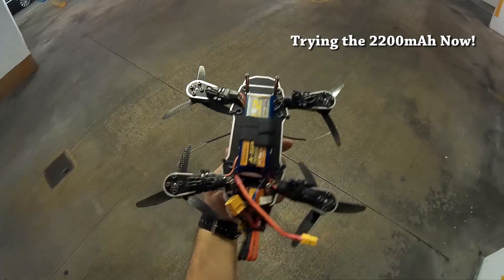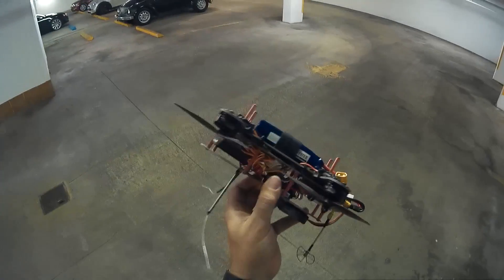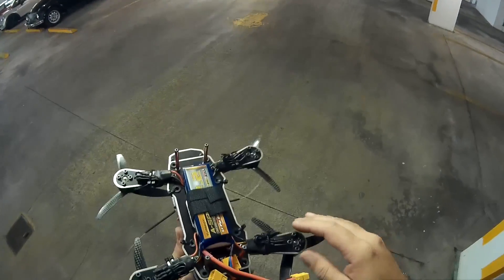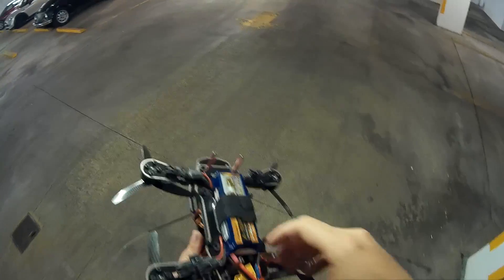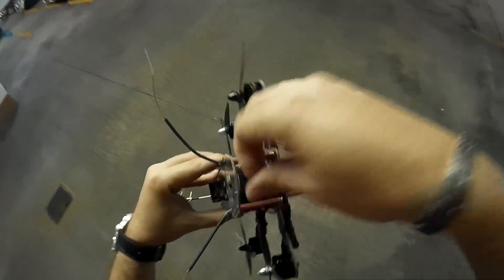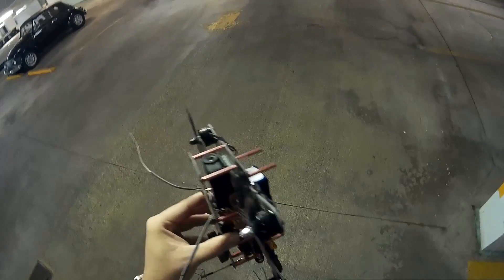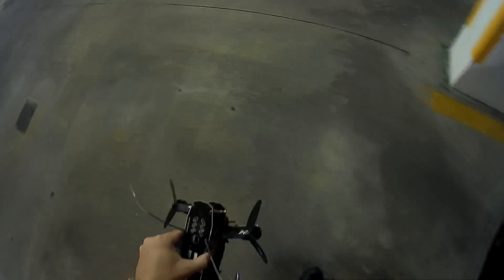This one is the Eternity A-Spec G2 2200 — so it's a slightly heavier battery, but I didn't feel any drag whatsoever with the 1800 and it felt good, still had a lot of power. So now we're gonna give it a nice weight test. I'll start recording with the internal camera. This time I'm gonna broadcast to the FPV monitor and fly strictly FPV on this one.